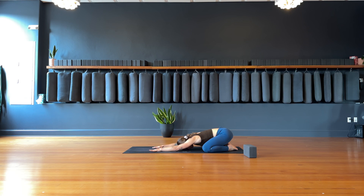Start by exhaling all of your air out. Big inhale through the nose to fill up, big exhale out the mouth, let it go. Inhale through the nose, exhale out the mouth. Last one — inhale, exhale, release.